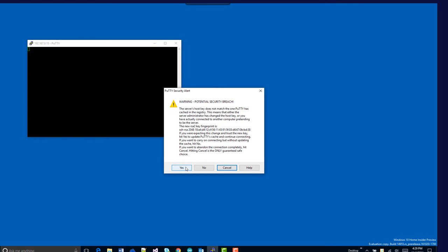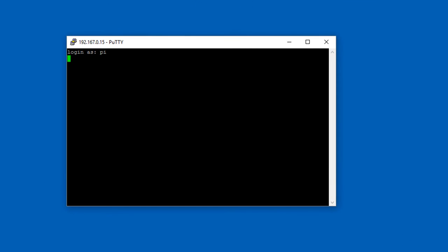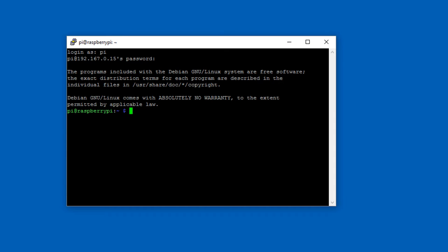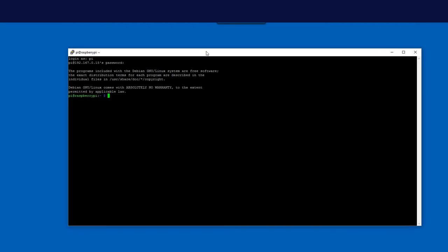Double-click to connect. The security alert is fine — we're going to change some security settings later. The default user is Pi and we're going to change that eventually. Type the password you configured in Pi Bakery and it'll let you in. If you've gotten this far, you're doing well.